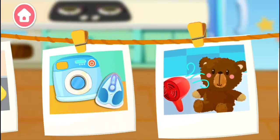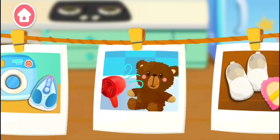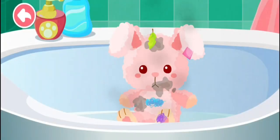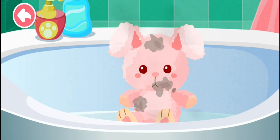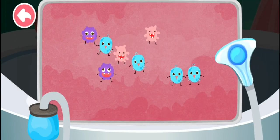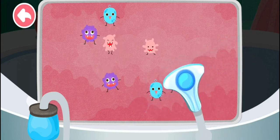Where are we cleaning today? The doll is smelly and dirty. Put the trash into the trash can. There are mice — get rid of them quickly!